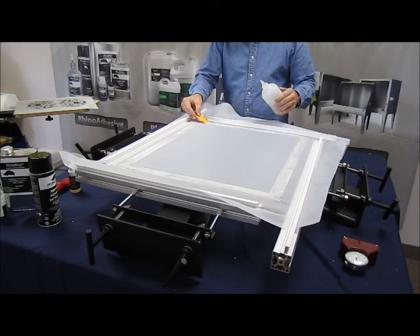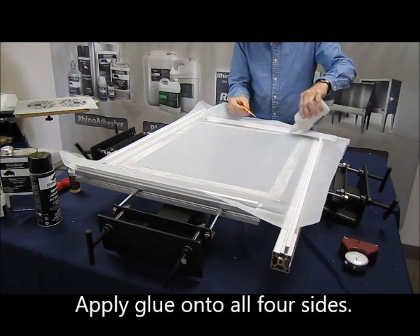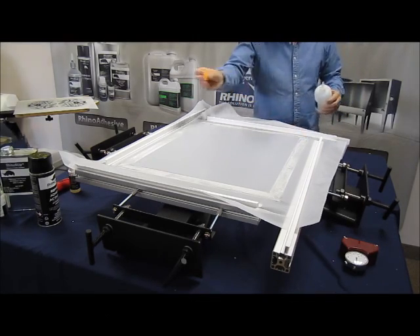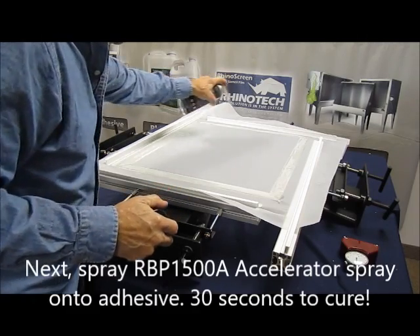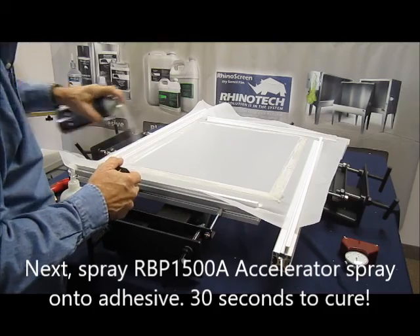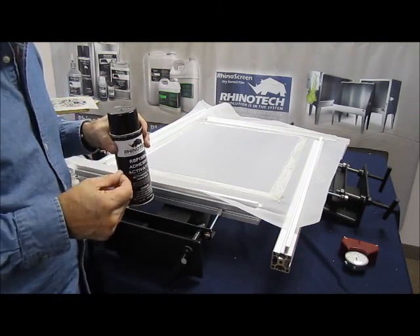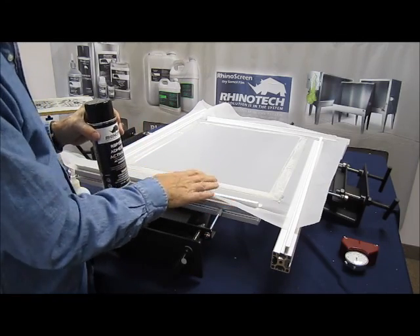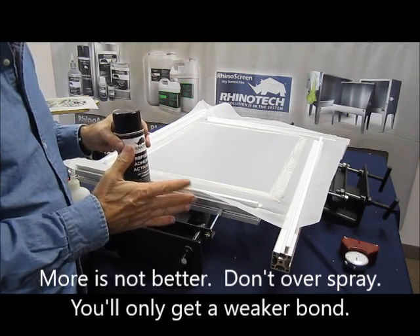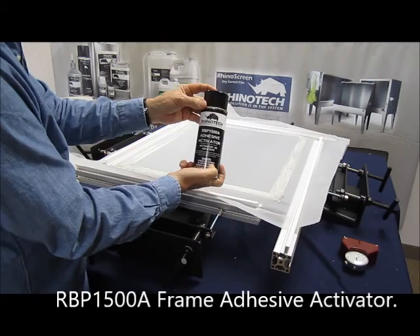You're going to want to continue to apply this on all sides. Spread it around and make sure you have good contact with everything. Repeat it down all four sides — I'm going to give it a spray all the way around. You don't want to overspray; it's more of a mist over the whole thing. If you overspray it, sometimes it'll get chalky white, which means it's over-curing and will become a weak bond. That's the RBP 1500A frame adhesive.